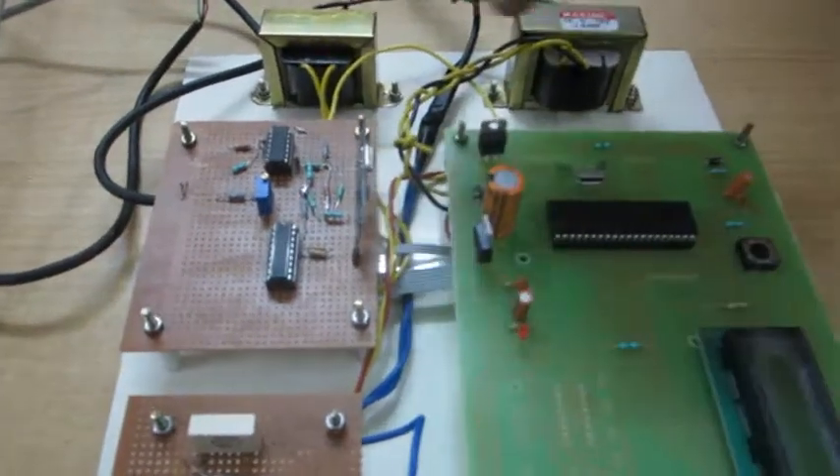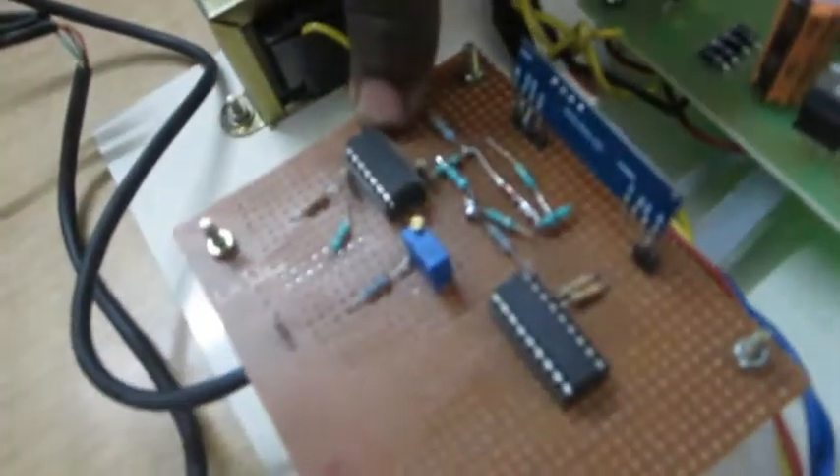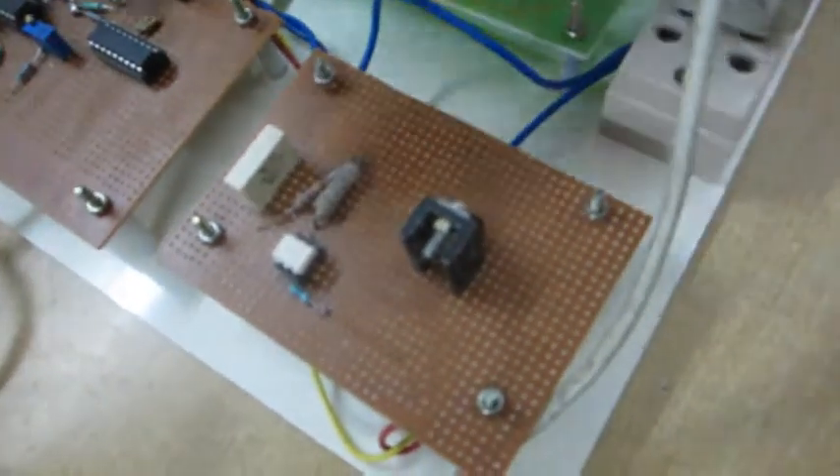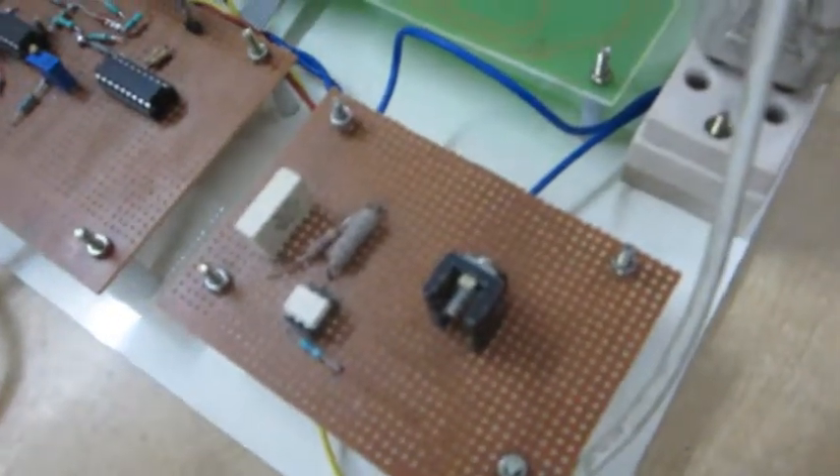And here this is the receiver kit. Here we have a microcontroller, LCD display, zero crossing detection, and the RF decoder section. Then the driver and motor driver parts.